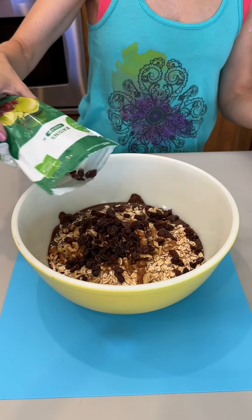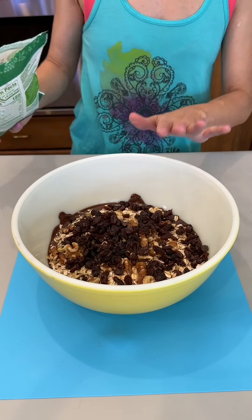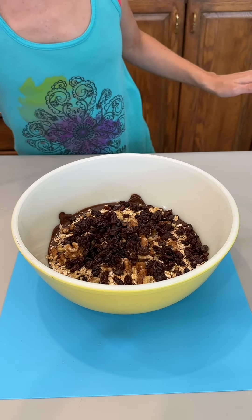You can totally swap these out for maybe dried apricots or raisins. I just love raisins — I think they're very juicy and delicious, especially with chocolate.